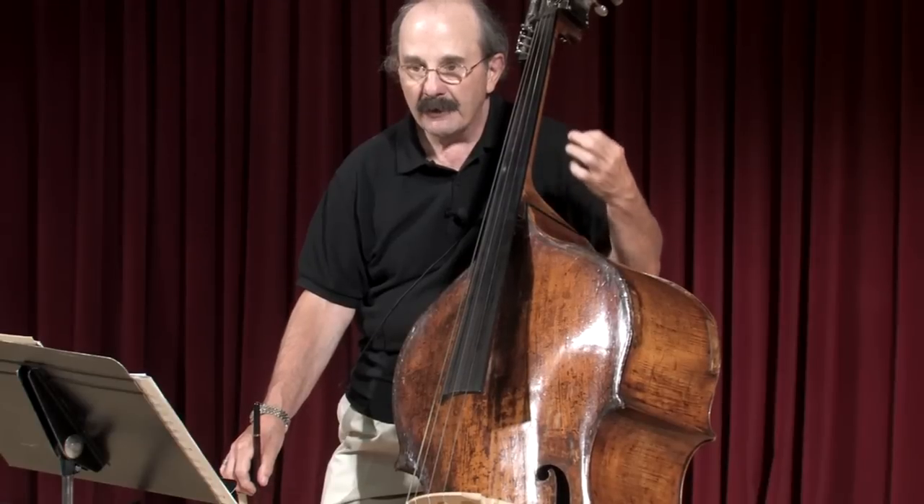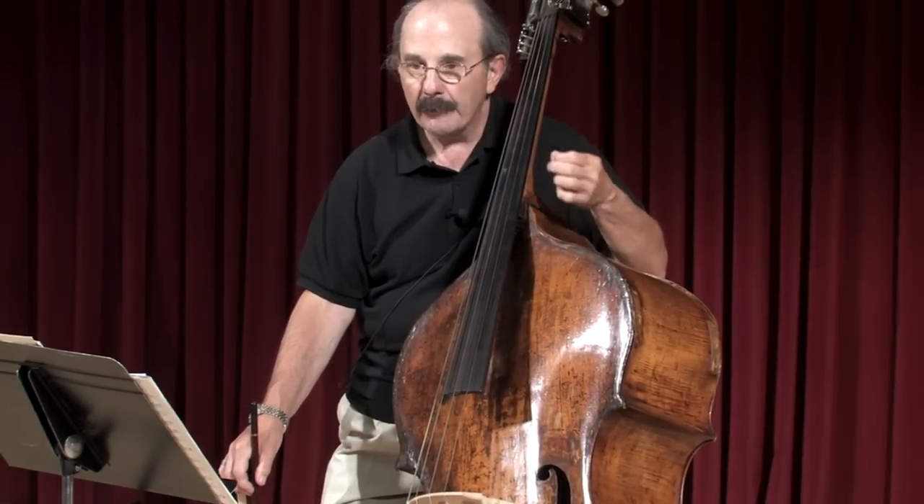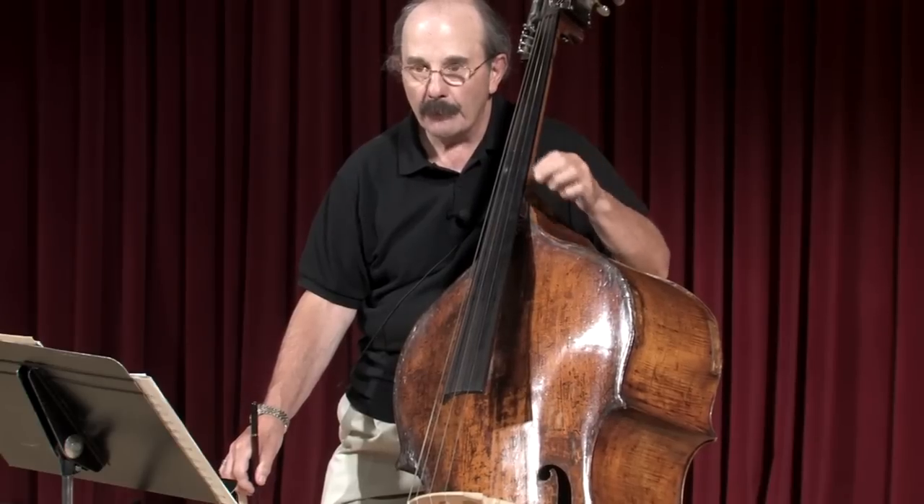This bass soli happens in the fourth act, right before Othello murders Desdemona. This is the music that sets the mood for that moment — it's very contemplative, very brooding, going from the lowest note we have to a very high register. It's filled with complex technical issues, and at the same time is one of the best solos or solis that we have.